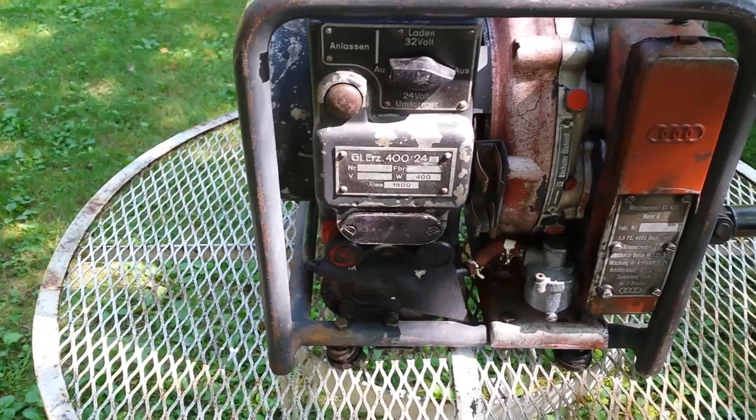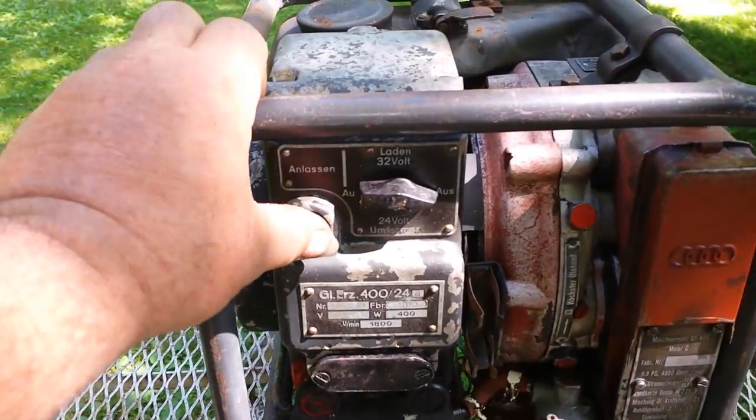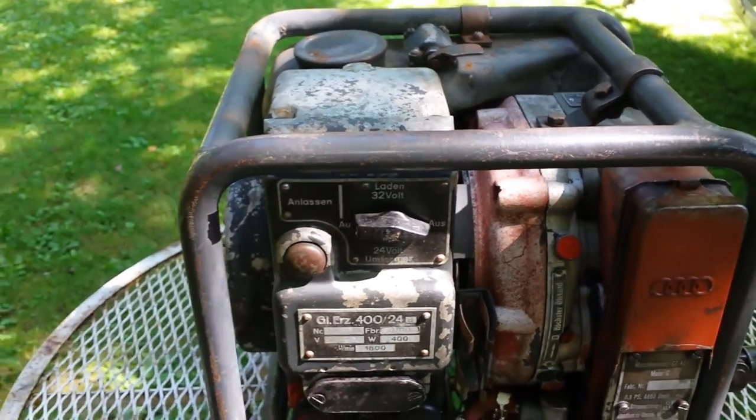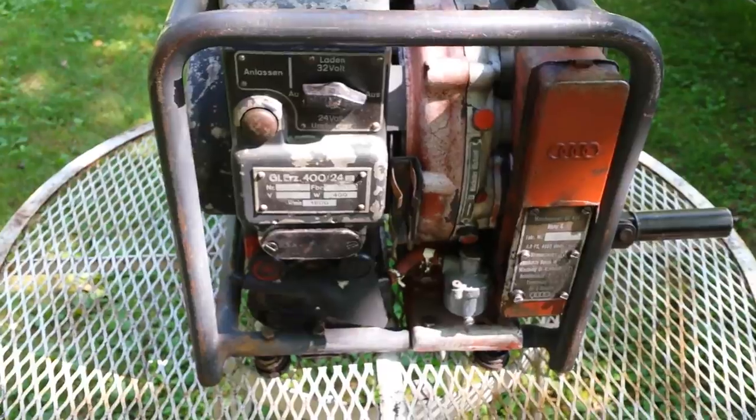With a 12-volt battery you hook it up right there and you push this button. This thing becomes a starter generator during cold times. You know, you could start this with a battery.